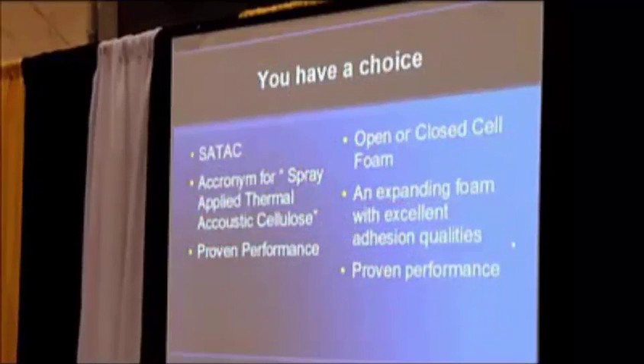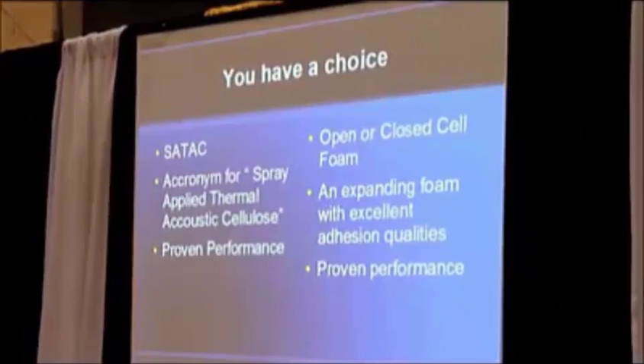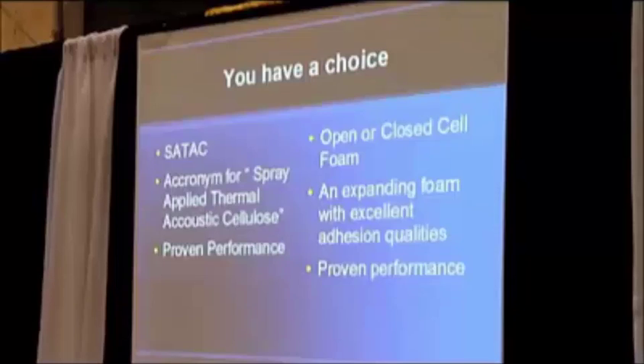When we use spray foams, there's an open cell and a closed cell. There's a lot of confusion about which is which and which is better. Spray foam has excellent adhesion qualities, so if you have an older building, it might be a little easier to do the spray foam because it's self-supporting and it's going to stick to the surfaces.